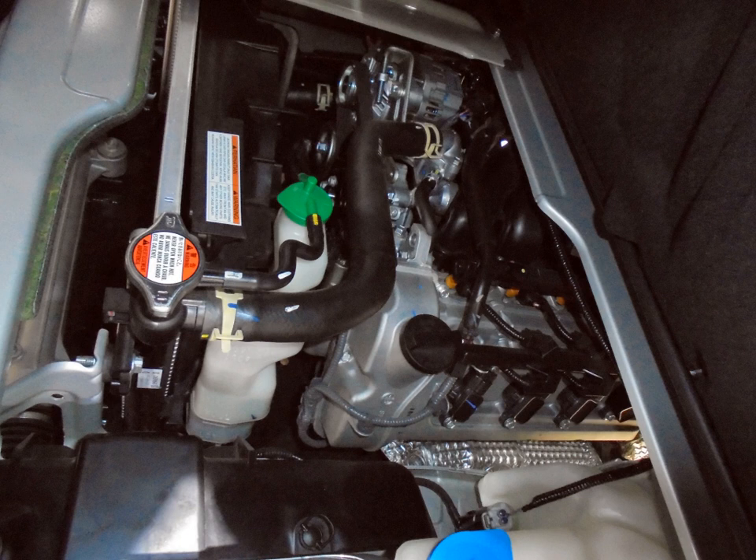Suzuki Super Carry (aka Bedford Rascal, Vauxhall Rascal, Ford Pronto, and Holden Scurry). Suzuki Cultus/Swift, Forsa SF410 — only offered in certain developing markets. 2000–2012 Suzuki Alto RA410 (Pakistan). Maruti 1000 (India). The 1.0 L (59.2 cu in) 970 cc F10A engine.